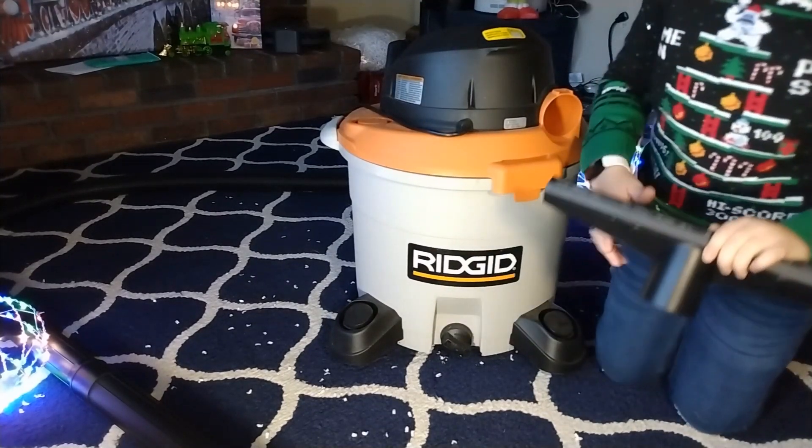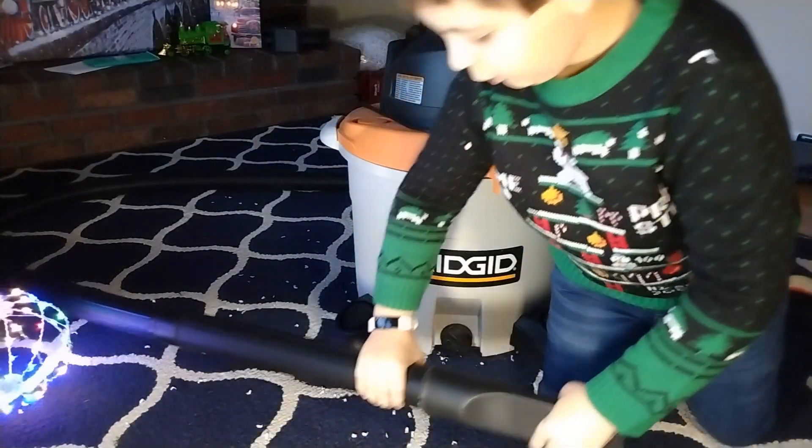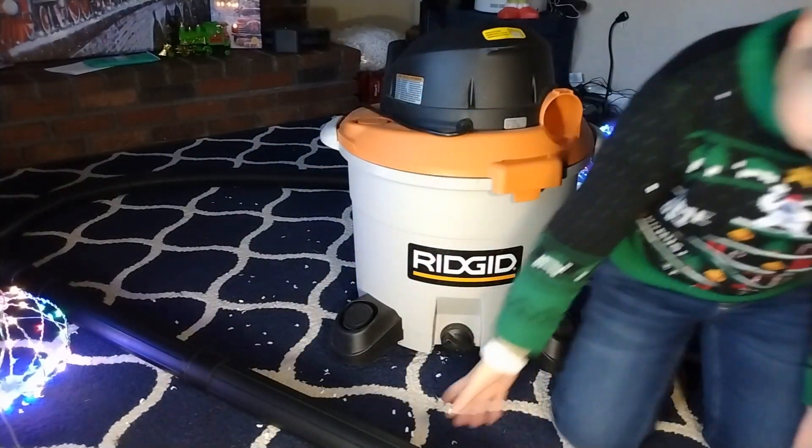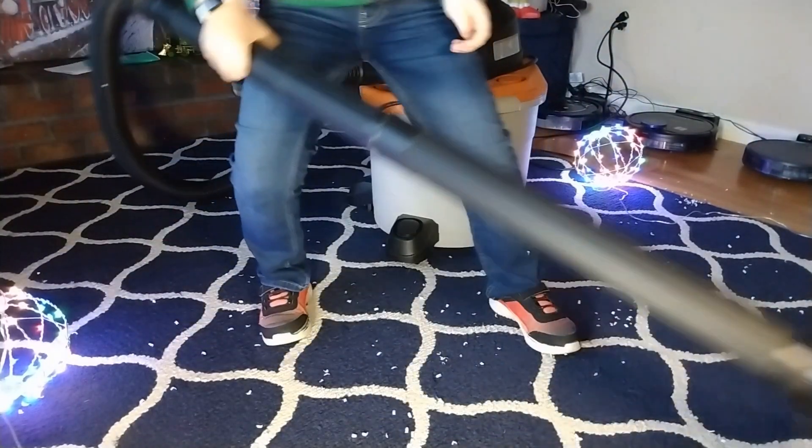So this might work a little bit better on carpet for right now, so we're going to attach this on here. All right, here we go.